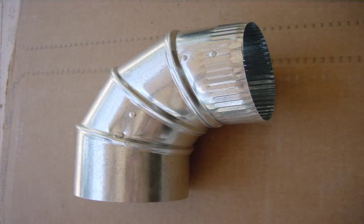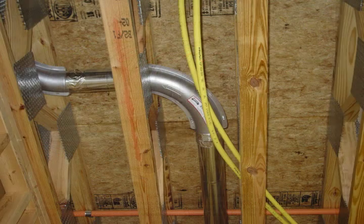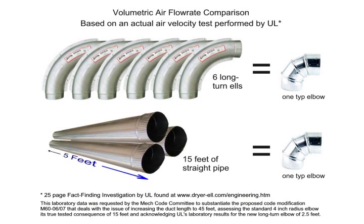The elbow that became the standard L used in dryer venting actually creates the equivalent friction loss of 15 feet of straight pipe. The new, long-turn elbows, becoming popular in today's construction, exhibit friction loss equal to only two and a half feet of straight pipe — an approximate 500% improvement in efficiency based on a UL fact-finding report.